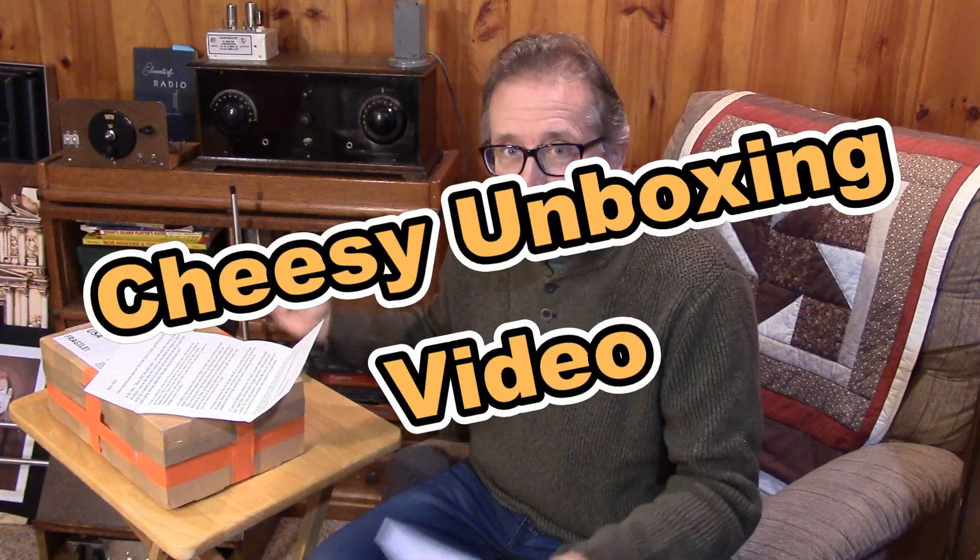Hello guys! This is not the normal video that you see from the Microwave One channel. You might have seen some cheesy unboxing videos on other channels, but not here yet. But sometimes I receive something and it's so interesting looking that it warrants doing an unboxing.